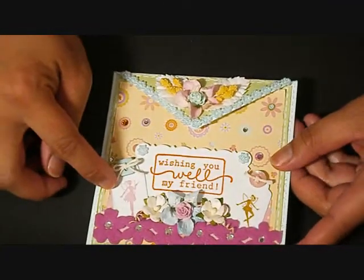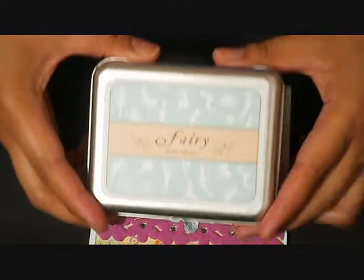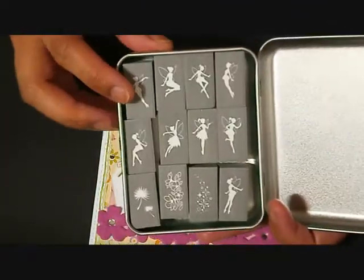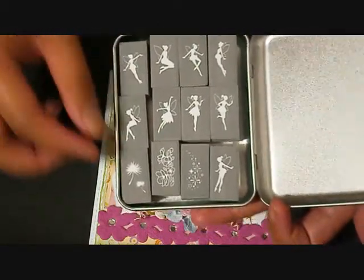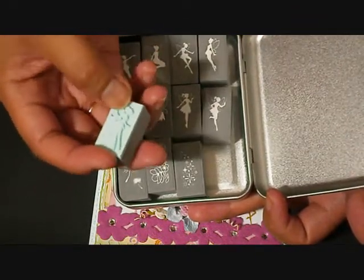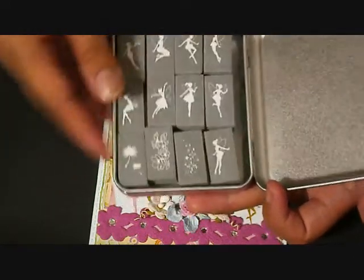I also had this fairy stamp set, and this is what it looks like. It's a set, and it has all those fairy images right there. This is a foam stamp — well, the handle is foam and the stamp is rubber.